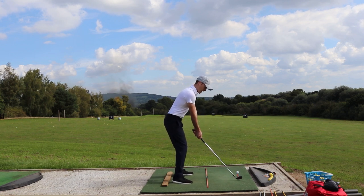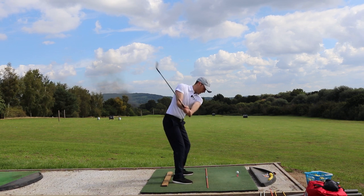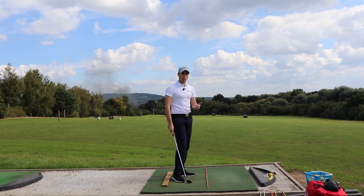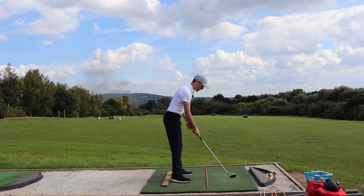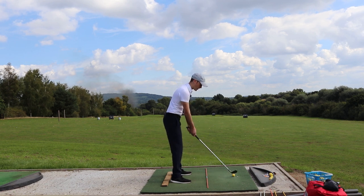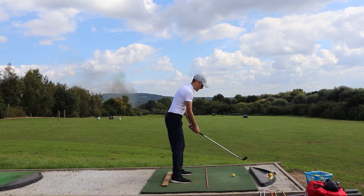The idea is that from the top, the club is going to come down and you're going to release the club through the shot — not down at the tee, but release it through. All you do is keep lowering the tee as you get more and more confident with it until you feel comfortable to go off the ground. The first couple of shots you hit off the ground may get a bit thin, just because you've been working on a higher plane through the shot. Don't worry — just keep working with it. You're going to feel like you're releasing through and up at the ball rather than straight down into the ground.